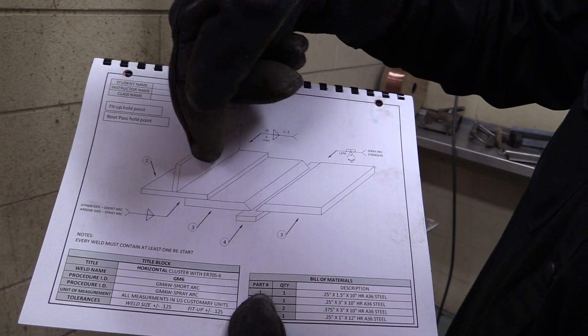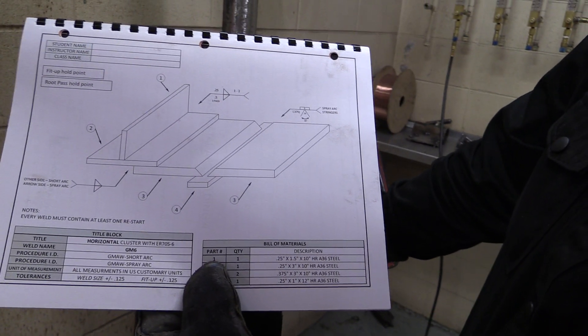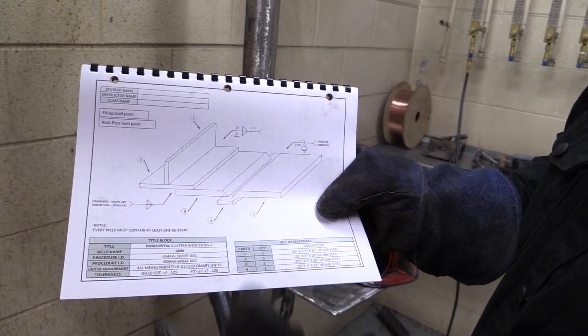So it's a T-joint, it's a lap joint, and it's that V-groove butt with backing joint that we've been going through in our other videos. So what you have is a weld here, a weld here, a weld here, a weld there, and a weld there.